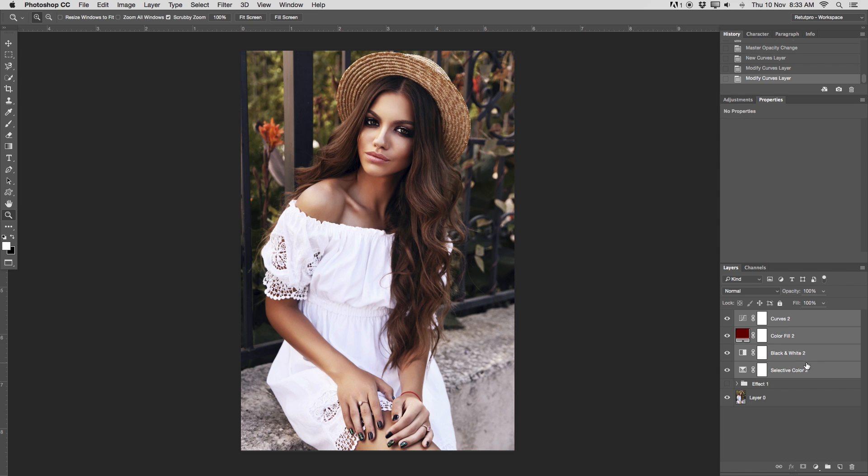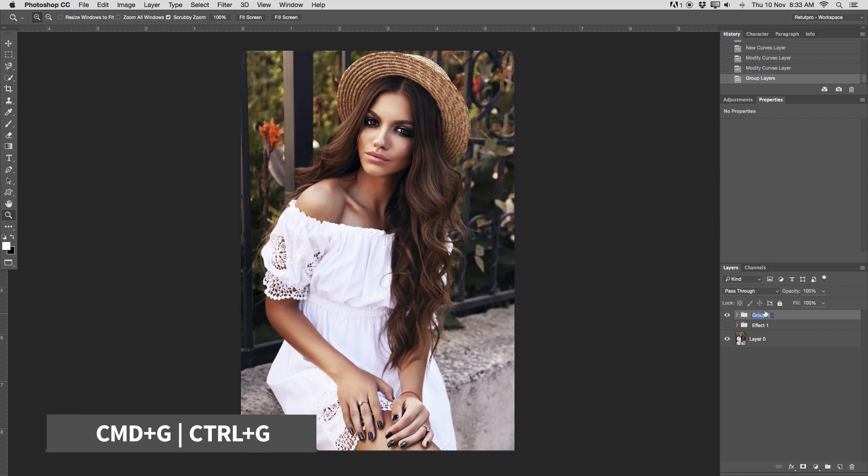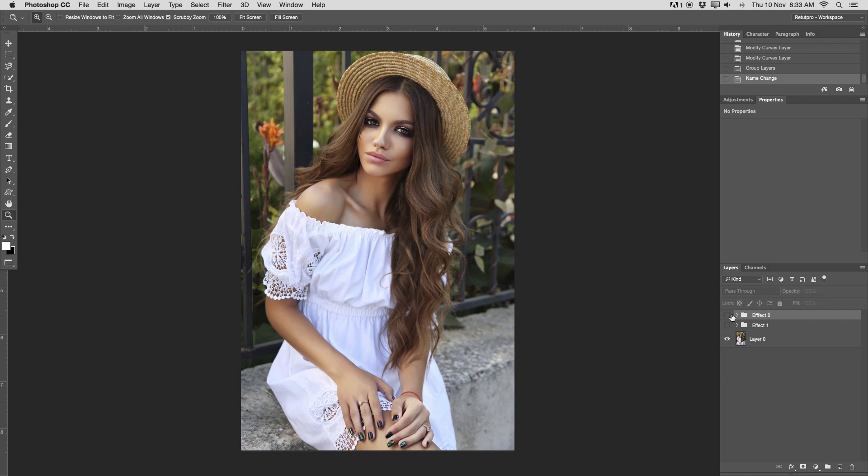Let's select all the groups and layers and press Command-G to group them — if you're on Windows, press Control when I say Command. I'll rename this group to Effect 2. Let's have a look at the before and after one more time. And that's basically the brisk color effect in Photoshop.